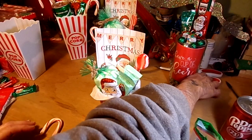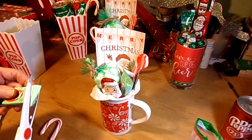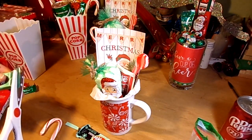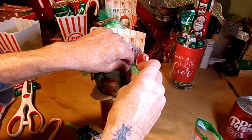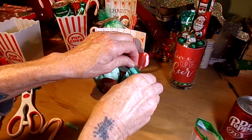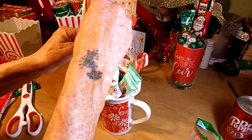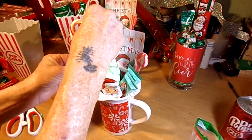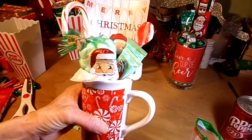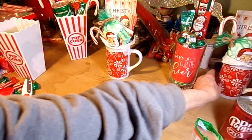I don't like the little jagged edges on those things, so let's cut those off — it looks classier and a lot cleaner. Then it's just a matter of putting in a candy cane or two, whatever you want to do. I'll put one back there, and there you go — cute little gift number one!